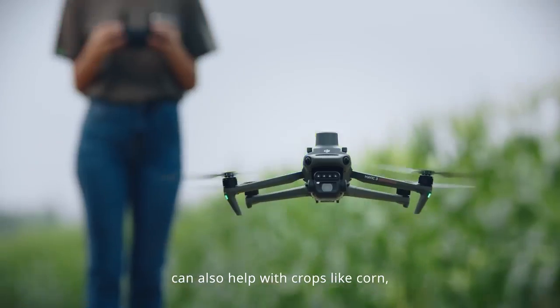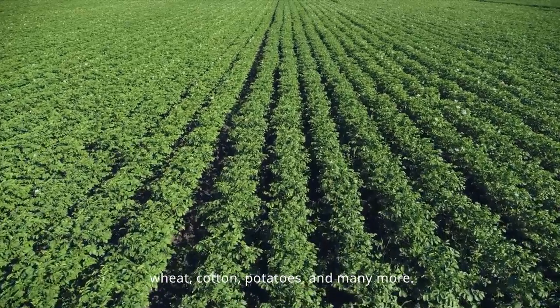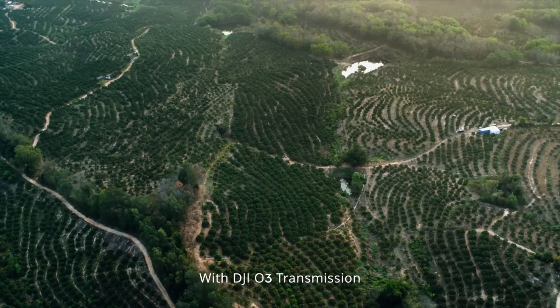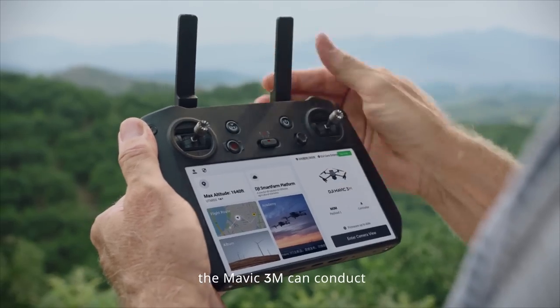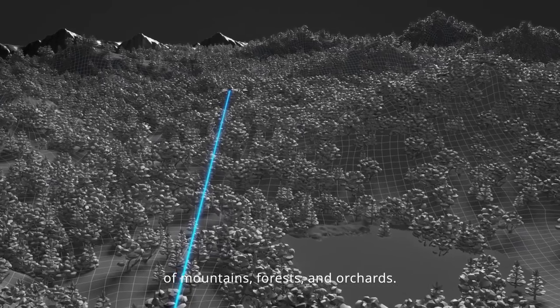Mavic 3M can also help with crops like corn, wheat, cotton, potatoes, and many more. With DJI O3 transmission, the Mavic 3M can conduct long-distance and large-area surveying of mountains, forests, and orchards.